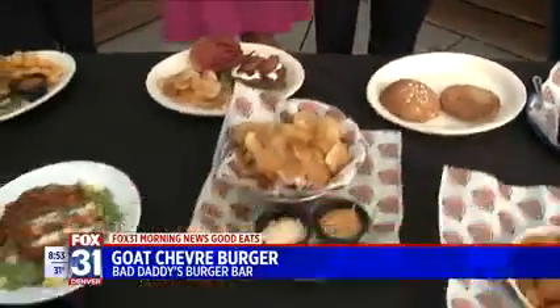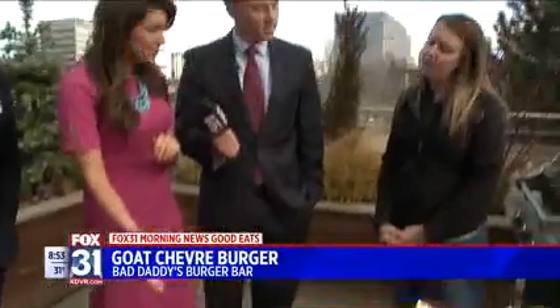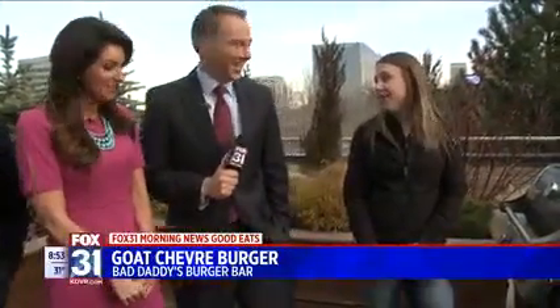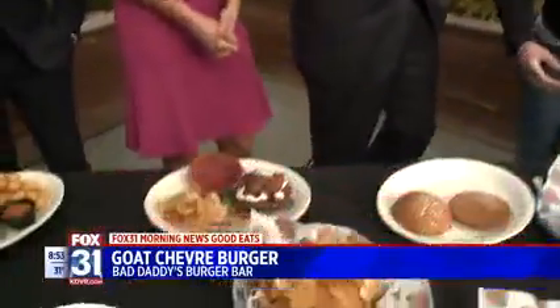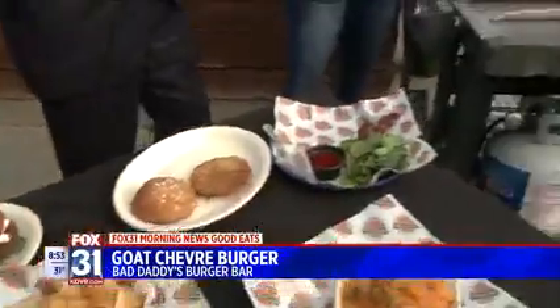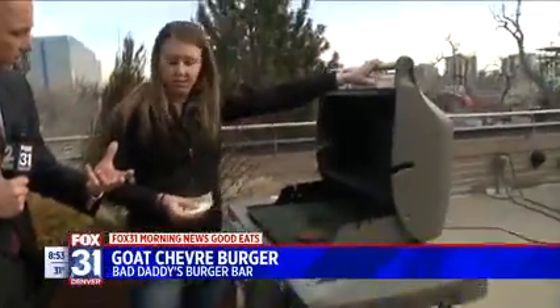And with this new burger, you're pairing it with a jam? The strawberry habanero jam. That's right, and it is made in-house. So what's on the grill? I do have a 7-ounce patty, so you're going to construct the magnificent goat cheese burger. Does the goat cheese melt? Yes. Okay.